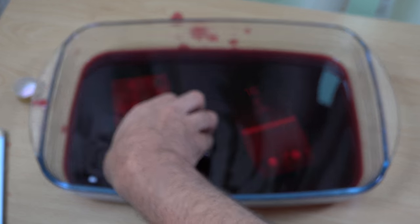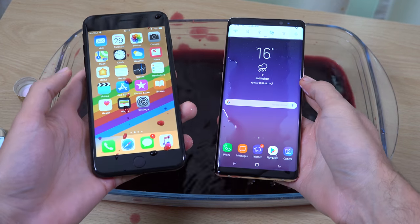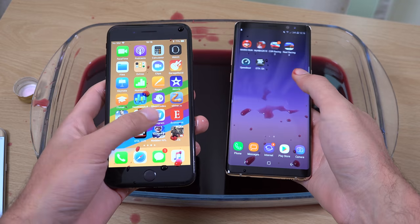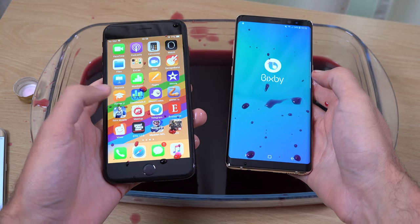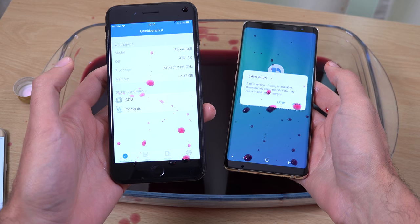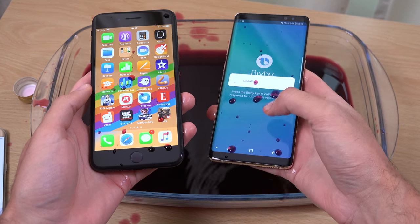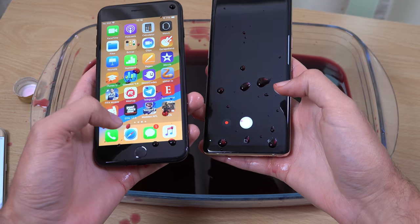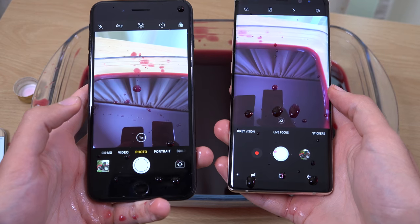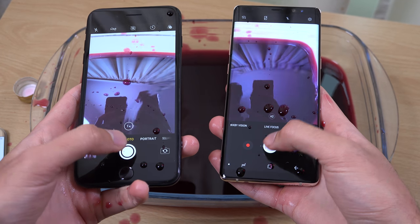We're just going to get these out here as nicely as possible and first check the touch response. You can see a very nice touch response on the iPhone 8 Plus. I do have an iPhone 8 Plus — before you say this looks like an iPhone 7 Plus, this is the new iPhone. I don't want to update Bixby. Let's have a look at the cameras — a little bit hazy on both of them, but you can still take a shot.